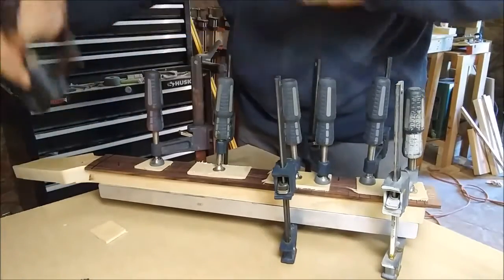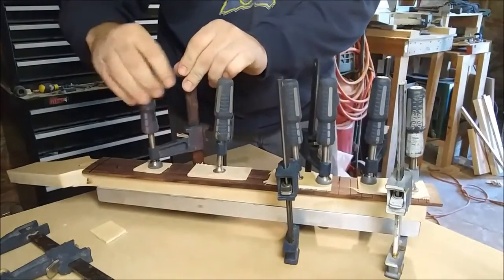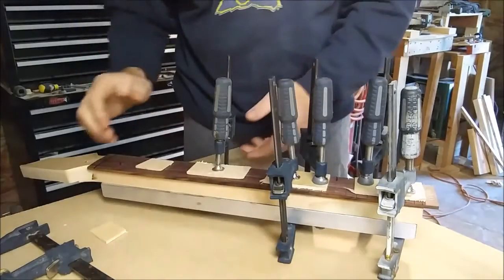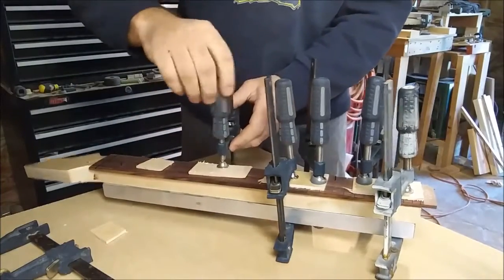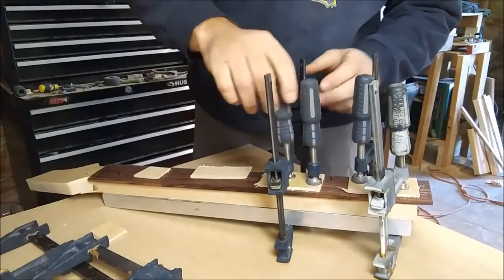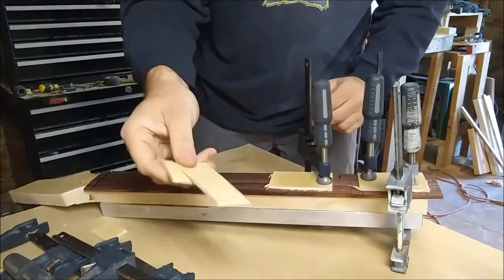Okay everybody, so we got the fretboard glued onto this neck here — just taking my clamps off. What I did, I'll show you in a second, but I got this steel or aluminum beam that's my straight standing beam. I put that under the back of the neck so whenever I glued this down I know the neck's straight — no bows in the neck or anything. I use these pieces of wood